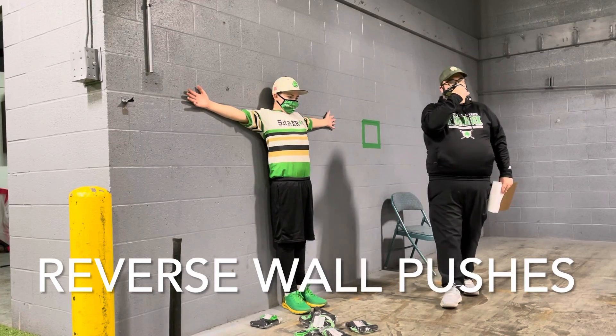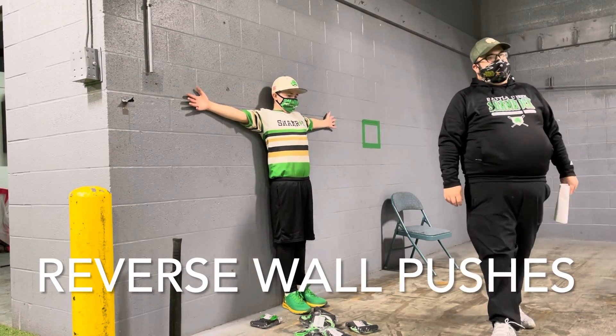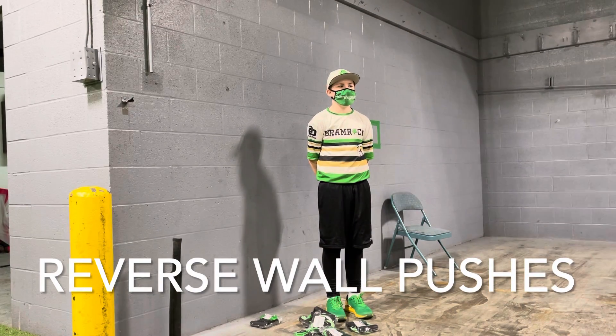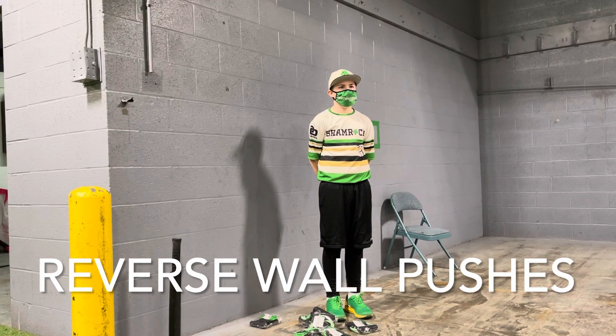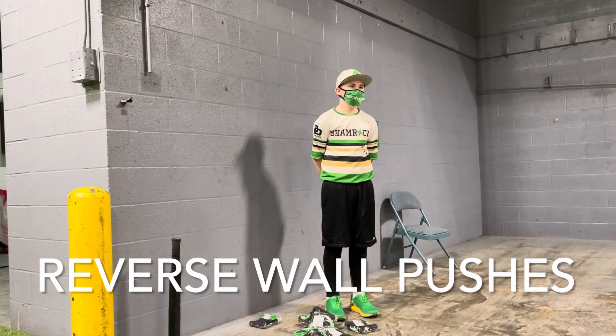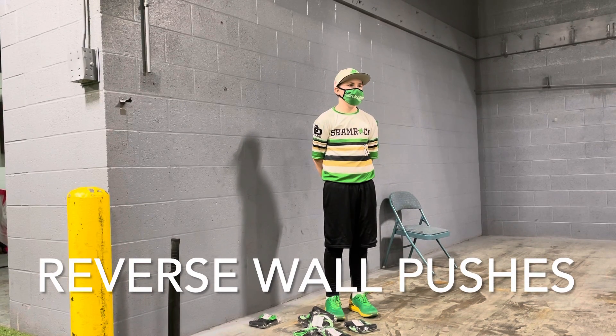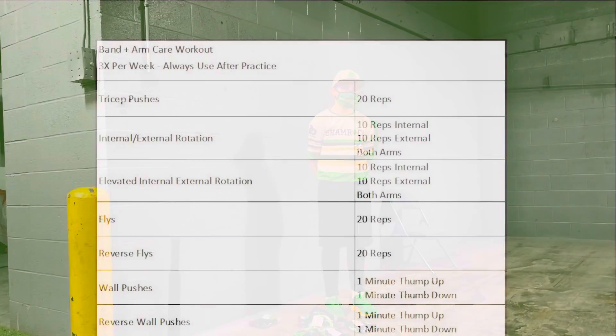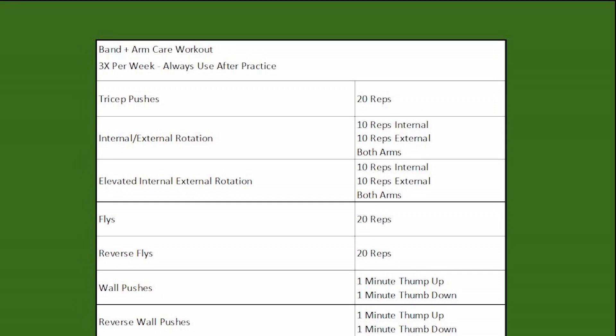That make sense? Who has questions? When are you going to do these? After practice. You know why you're going to do them after practice? Help your arm recovery. This is better than ice, I guarantee you.